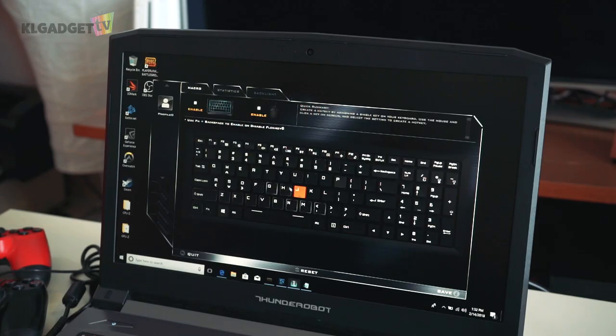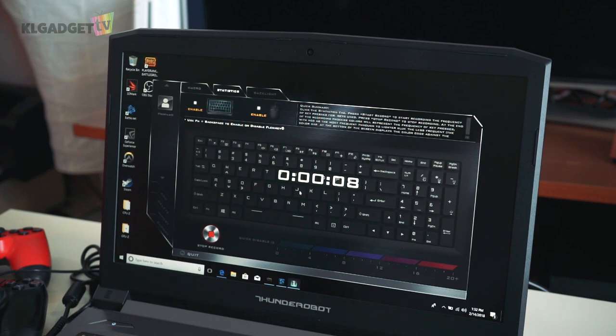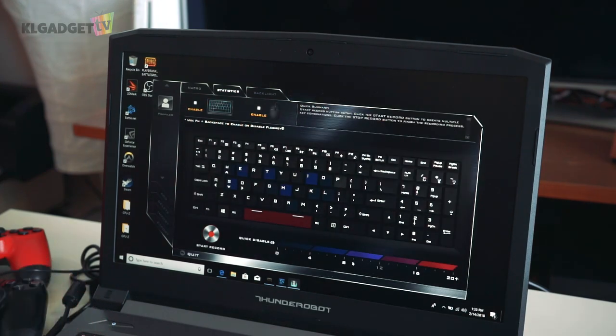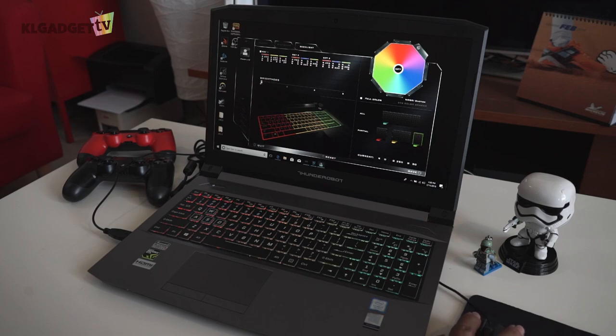The second software is FlexiKey, which allows you to set macros by recording your keystrokes and executing them by pressing the Fn key and a particular key that you have set. There is also a statistics tab which, when recording, gives you a heat map of the keys you have pressed. Lastly, the lighting tab gives you control of the keyboard's backlighting, allowing you to change the lighting for each of the three sections or the entire keyboard at once. There is also a brightness level setting which I wish they had implemented on the keyboard rather than in the software.